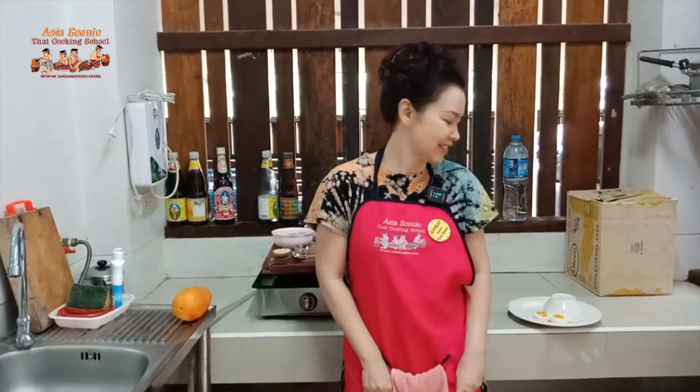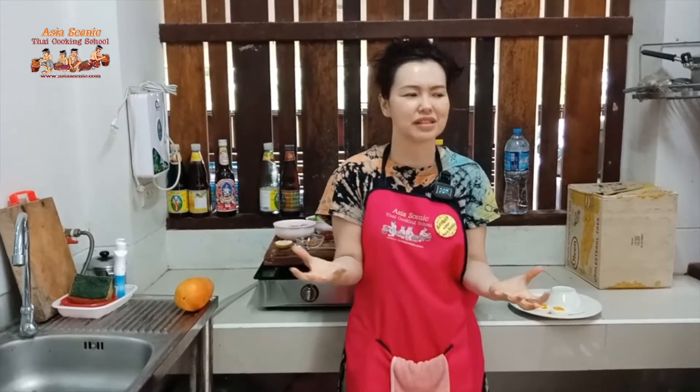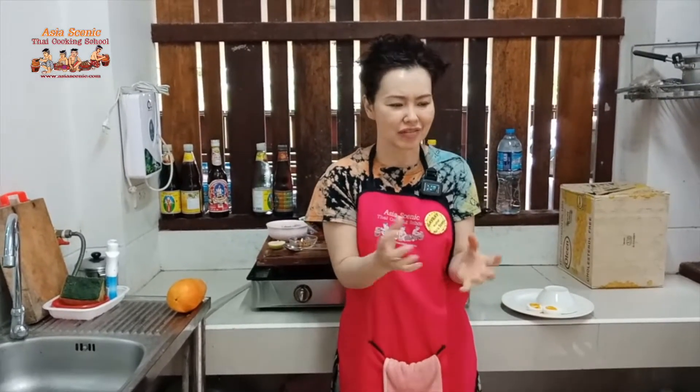I don't want to wait for other people anymore because I'm quite hungry. This is for my breakfast. My name is Gail from Asia Scenic Thai Cooking School. It's about 8:30 a.m. and I want to cook breakfast for myself. Thai people don't have a specific breakfast food — we don't separate food for breakfast, lunch, or dinner. Today I'm going to cook curry for my breakfast.